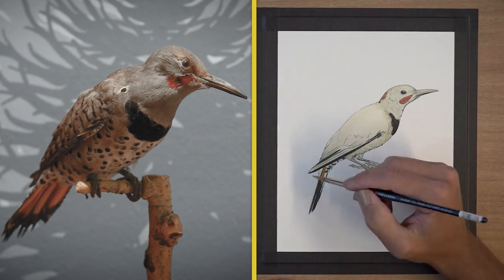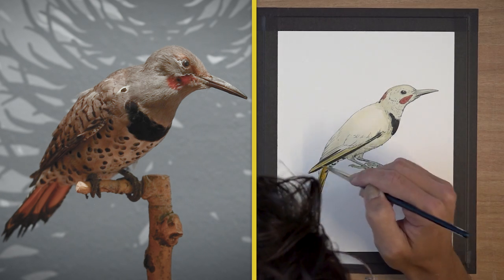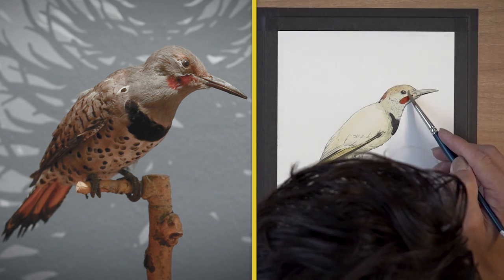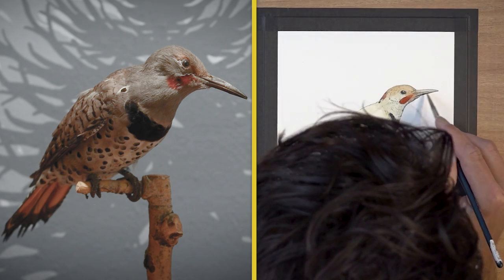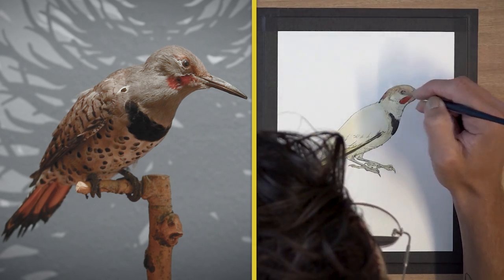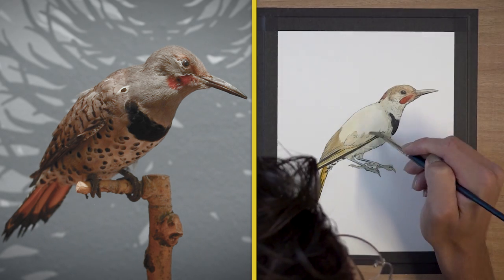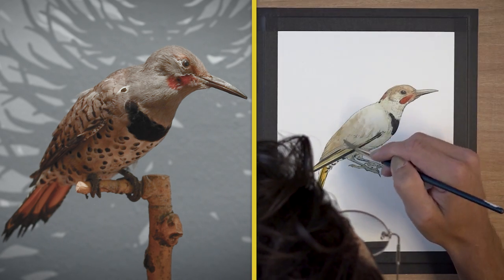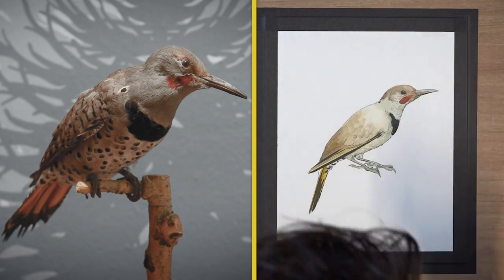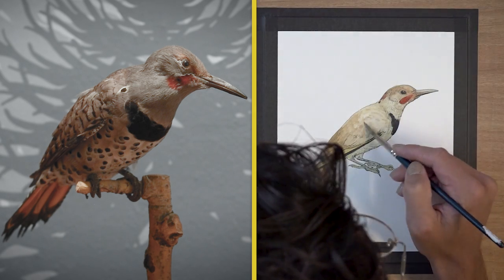This is me laying in some of that golden brown for the yellow shaft feathers and mapping in that red mustache. The cap of the bird's head is actually a little bit like a toasted marshmallow — it's kind of brown. So I'm mapping that in as well, and I'm just going back over those feathers to add a little bit of texture with the watercolor so that we know that those are feathers. And you can see me starting to think about the patterning on the bird's back — the barring.